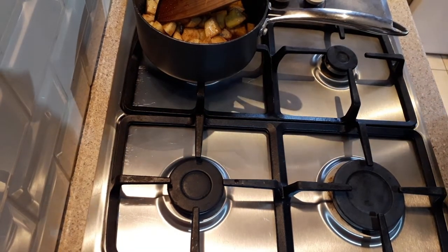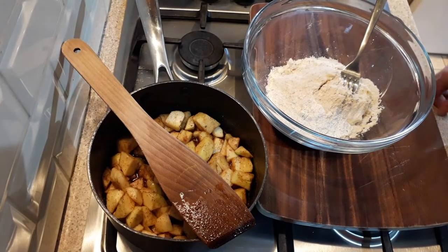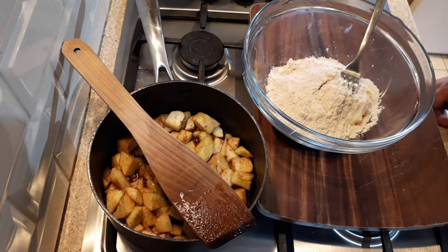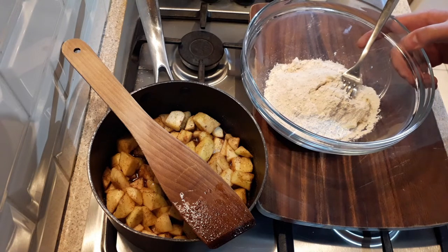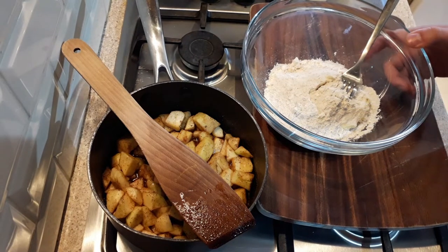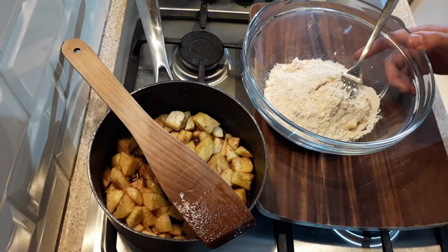The next step is we'll start to make our crumble topping. So into a bowl, I've added about 80 grams of all purpose flour, three large tablespoons of flora — or you can use butter — 50 grams of golden caster sugar, 20 grams of oats just to add a bit of texture, and also half a teaspoon of ground cinnamon.